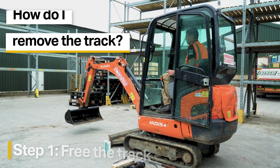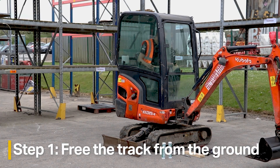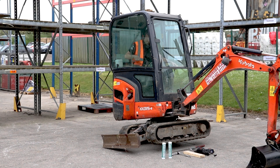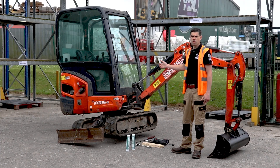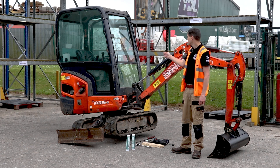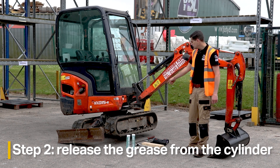The first thing we need to do when changing the rubber track is lift up the machine so the track is free of the ground. To do that, I'm bringing the arm of the excavator round and lifting the machine up. We've kept the machine running to maintain oil pressure in the hydraulics since we're using the arm to hold it off the ground, but we've lifted the safety handle in the cab to keep it safe while we work.